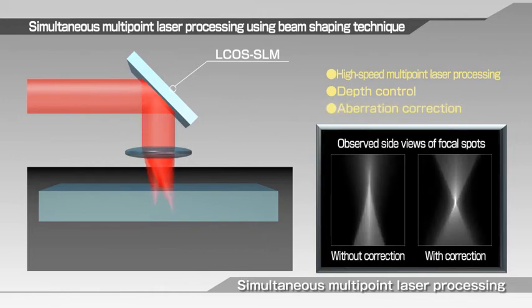Aberrations can also make it difficult to condense the beam when processing the interior of a workpiece. However, LCOS SLM corrects these aberrations or distortions simultaneously with beam generation to achieve even more precise high-speed 3D laser machining.